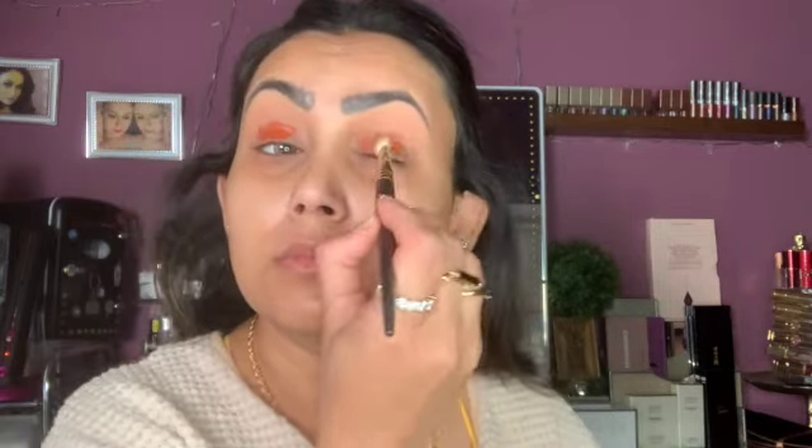I'm going to use this one today — it is a Two Faced Melted Chocolate eyeshadow. The color I have here is Chocolate Chai and I'm going to use that on my lid just to give me some extra warmth. You can definitely just use this Melted Chocolate and be fine.